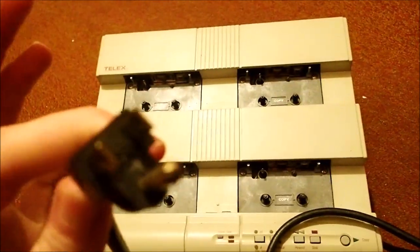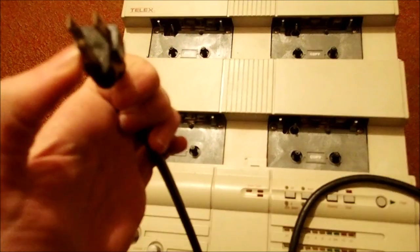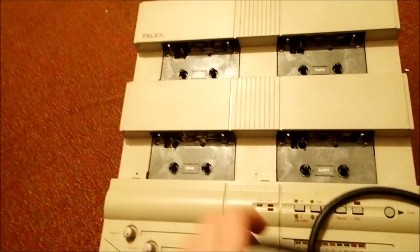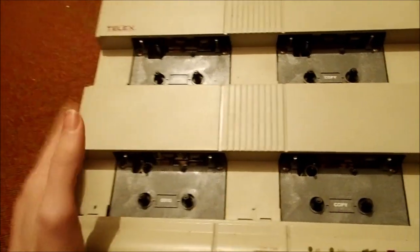This is some really heavy-duty equipment. We've got the third prong on here, so you know this appliance takes a heck of a lot of electricity. But in effect, what this is is a bona fide tape factory — a professional-grade tape duplicator.